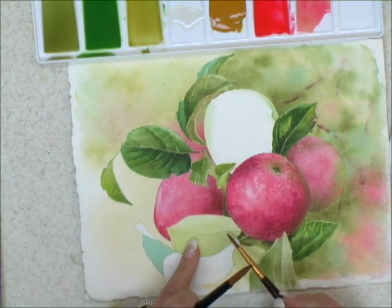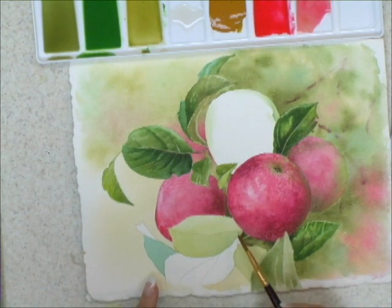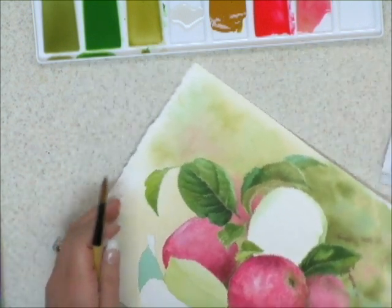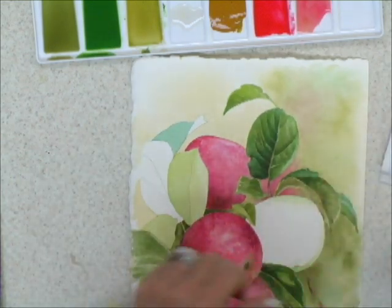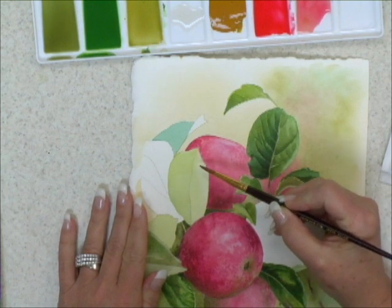I'm going to start developing this leaf and I'll show you how we can apply color to the edges of it to roll that edge back. I'm going to turn this a little bit this way, and this would also be a good time to show you how to test to see if the area is dry to work on.